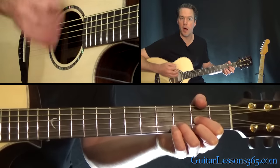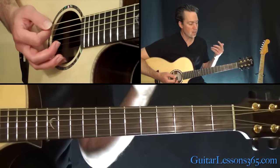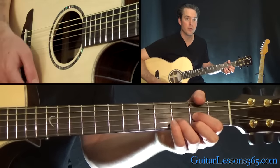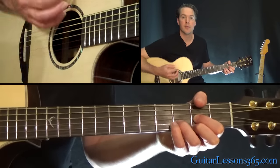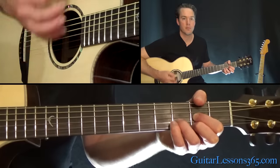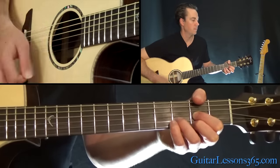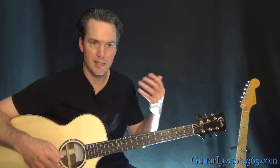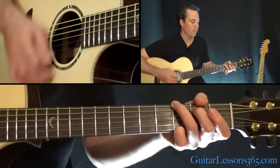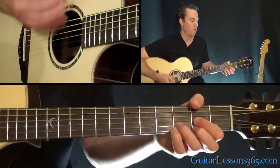Up, down, up, mute. Up, down, up. I suggest just getting that D chord in your hand. Start with two times through. It has a lot of momentum to it. After you get that, move to the G and A, and back to the D. Repeat.